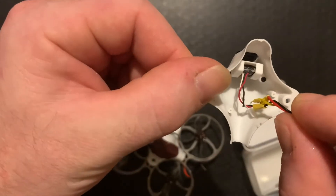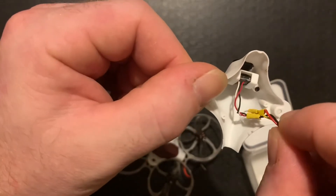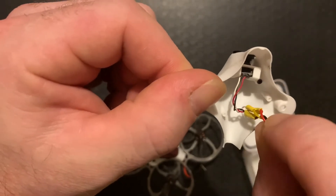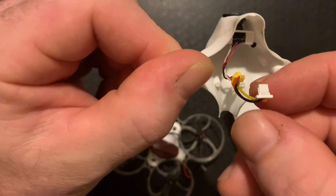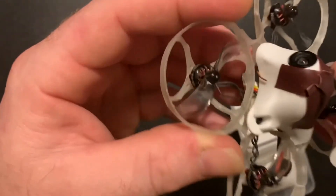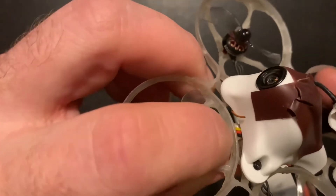If you want to put it on a Mobula, you can just wire the white to the yellow connector for the little micro connector that comes on a Mobula — you can see it's in there.